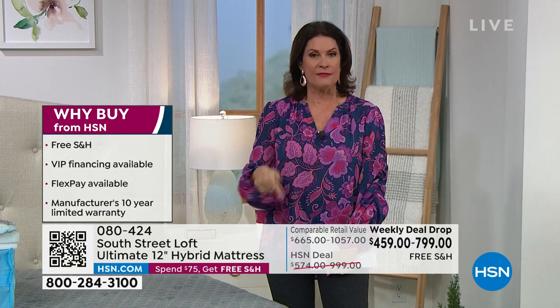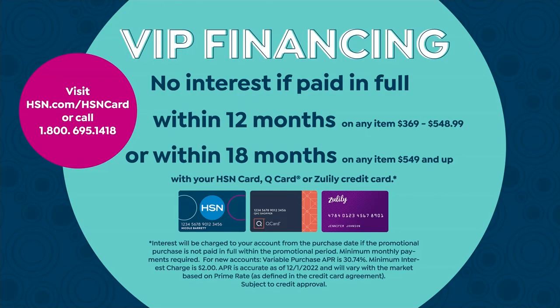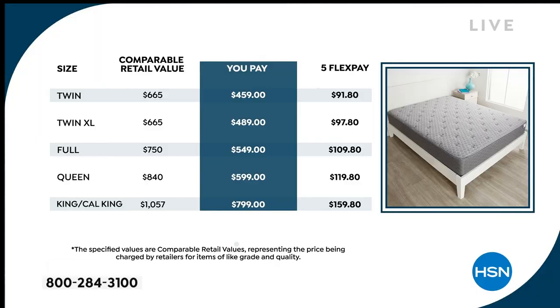We have it available on five flex payments to split it on your credit card, but if you put it on our HSN credit card, that's your best deal — you can split it over one entire year, 12 payments, with no interest if paid in full. For the twin it's $38.25 per month, twin XL about $40.75. For the full, queen, or king you can do 18-month financing.